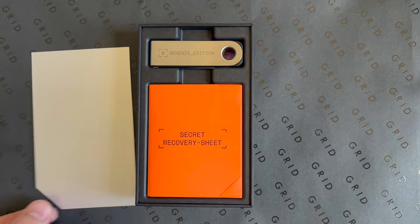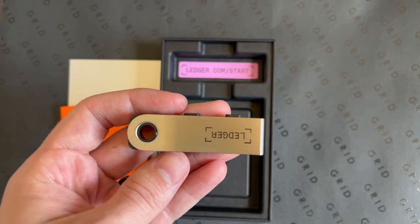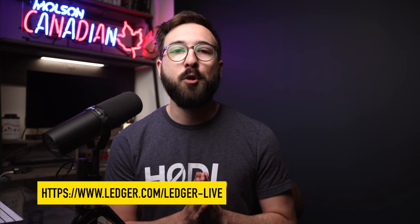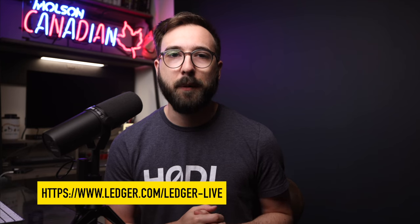Let me talk about setting up the Ledger Nano S Plus. The setup process is pretty much a breeze — really simple, especially if you've set up a hardware wallet before, though it does take a few minutes and some patience. When you receive the device, check that the shrink wrap wasn't compromised, take out the device, and plug it into your computer with the Ledger Live software open. Bookmark ledger.com/ledger-live as that's the only place you should download the Ledger Live software — watch out for spoofed sites looking to steal from you.